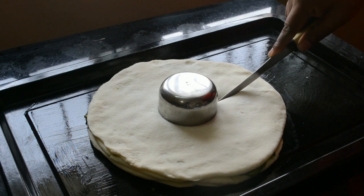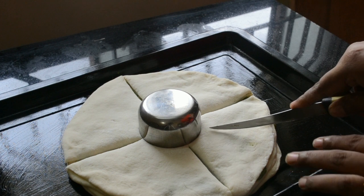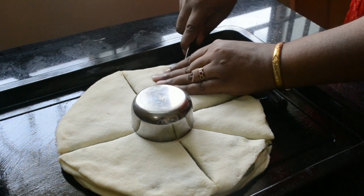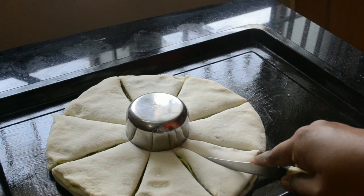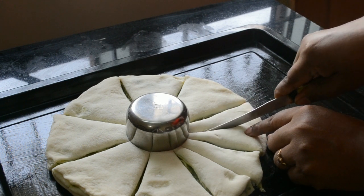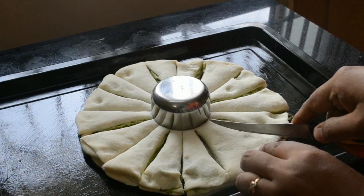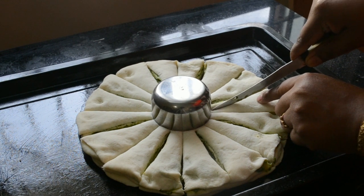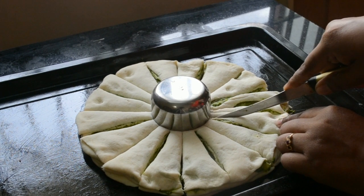Place the final disk on top. Take a small bowl and place it in the center. With a knife, cut through all four layers of the disks. First, divide it into four equal portions, then cut each portion in half, and again cut each portion in half. So now we have sixteen divisions. Cut again in half so there are thirty-two equal portions of the disk.